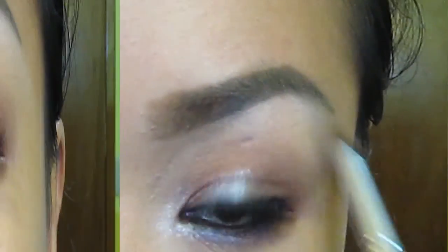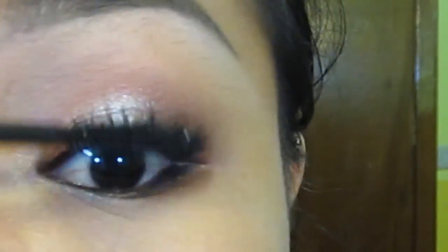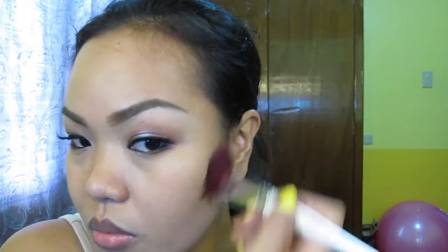Coating my false lashes and my natural lashes together. Using a contour powder to give definition to our face and also to my nose.